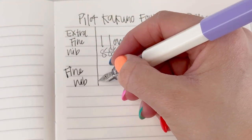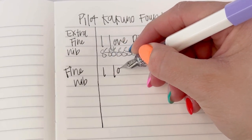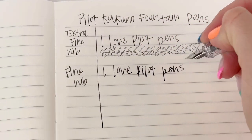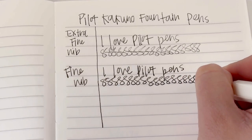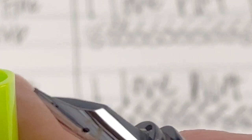Here's a look at the Pilot Kakuno fine nib. For these writing samples we're using a Dominant Industry Takasago fountain pen notebook. The fine is flowing a little bit smoother across the page — extra fines are typically going to be a little bit more scratchy than the wider nibs.